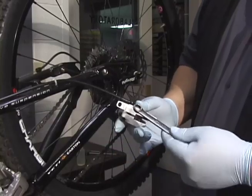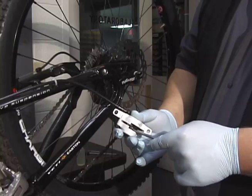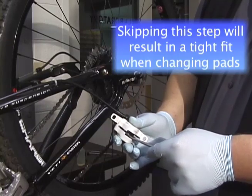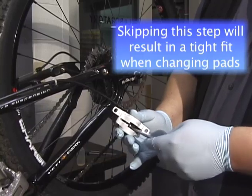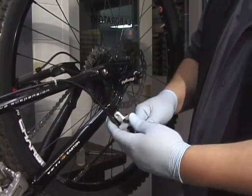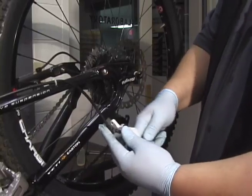The next thing we want to do is make sure the pistons are pushed all the way back into the caliper. We're going to take the pistons and push them all the way back using the box end of a 10 millimeter wrench. We take the box end, put it on the piston, and use it to go around the piston post and push the piston all the way back into its bore.